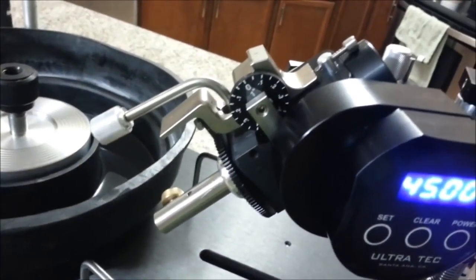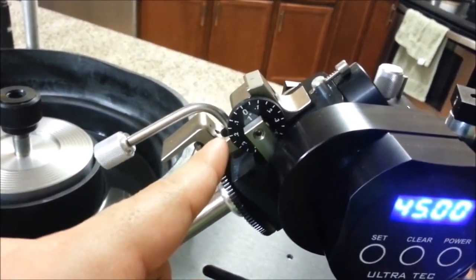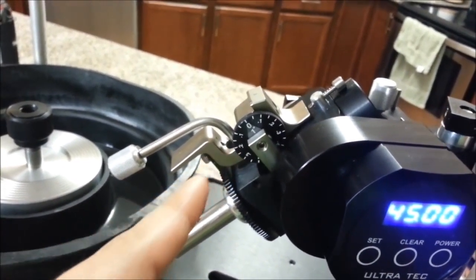And then we have the fine angle adjustment, formerly known as the cheater, which lets us make fine adjustments to the index.